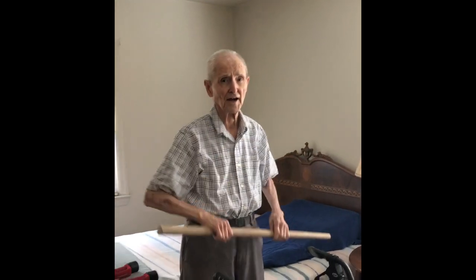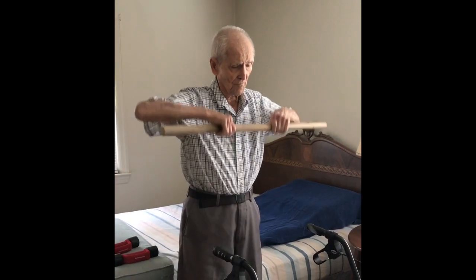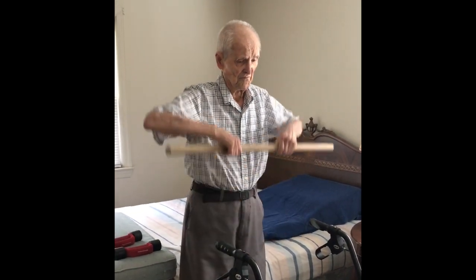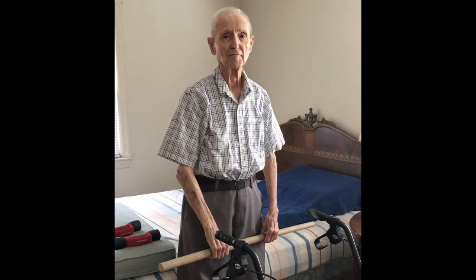Bring them up over your head — that's fine. But the idea is just bringing them up to here. Thank you.